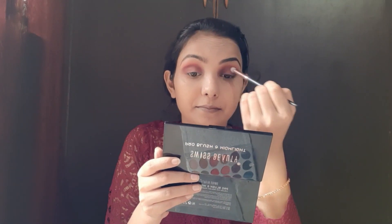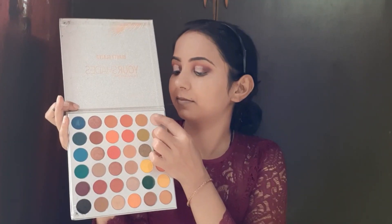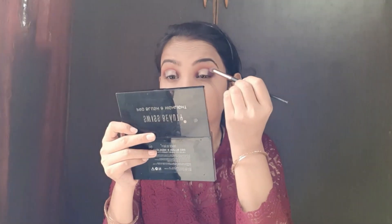Now I am taking concealer for the cut crease and applying it with a flat brush to my eyes. I have made a light color with the concealer and placed it on the inner corner of my eyes. To clean the edges, I have taken a little purple color and black color on the brush and applied a little purple color.